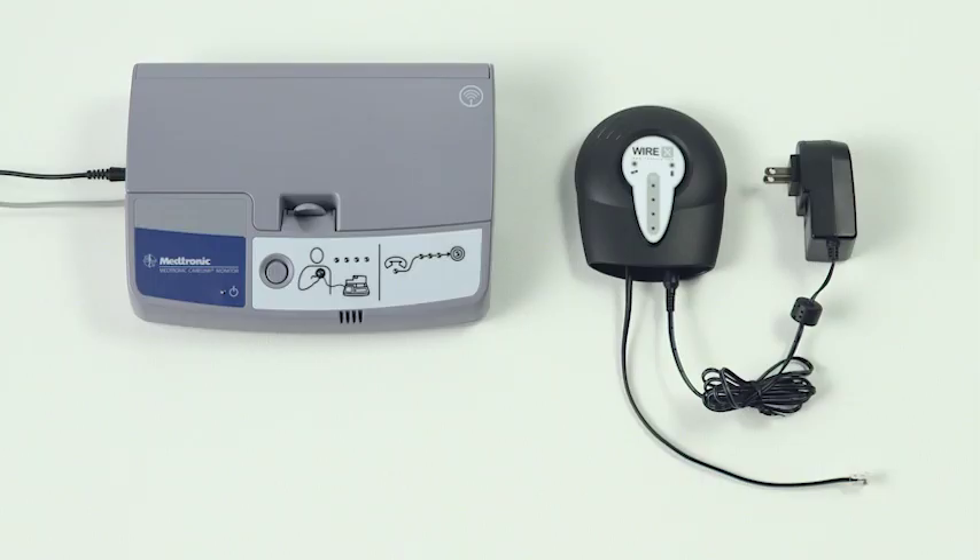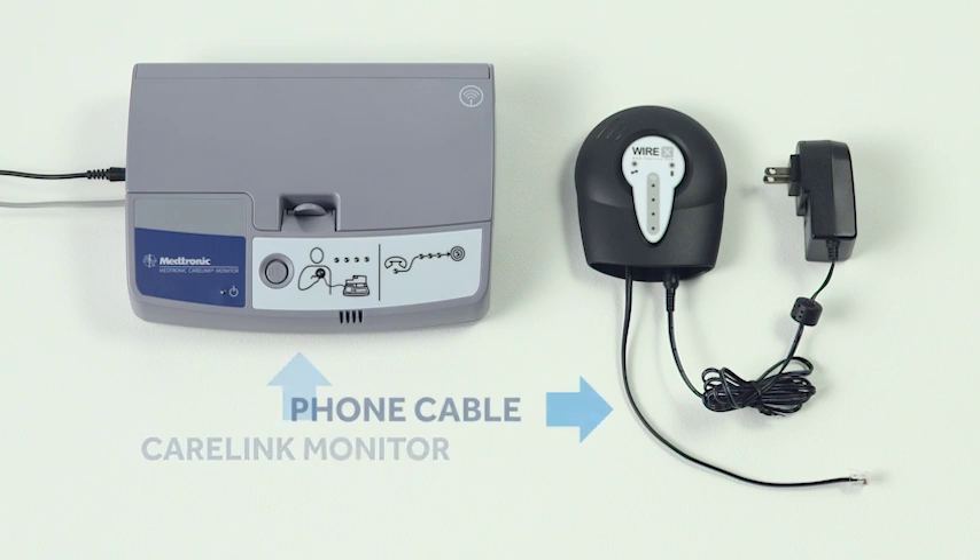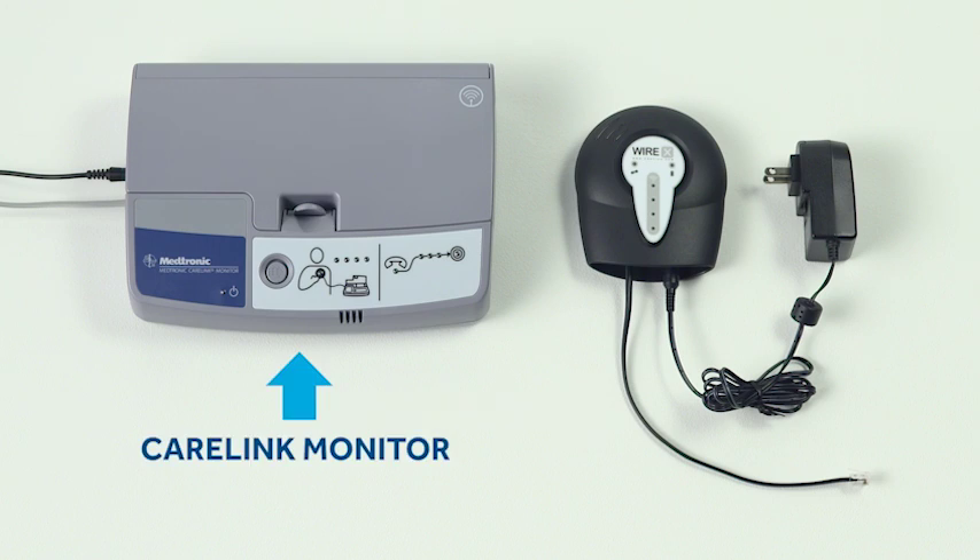So let's get started. We'll be working with these components: a cellular accessory, a power cord for the accessory, a short phone cable, and your CareLink monitor.